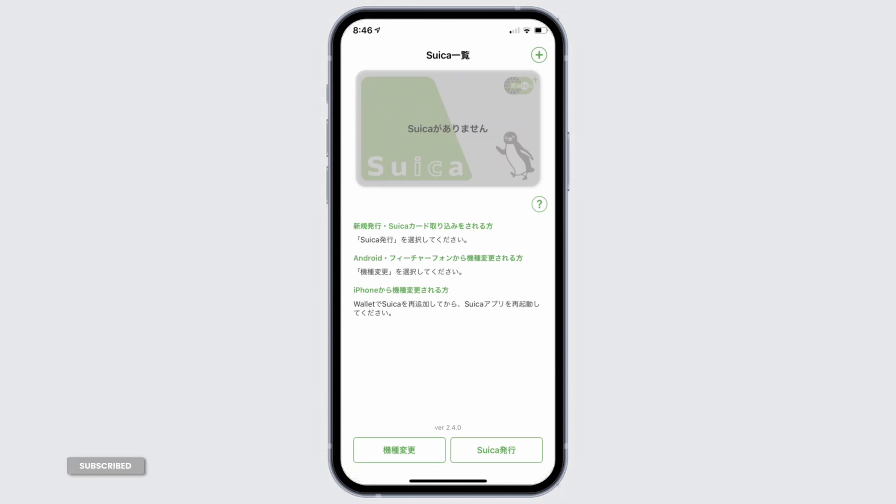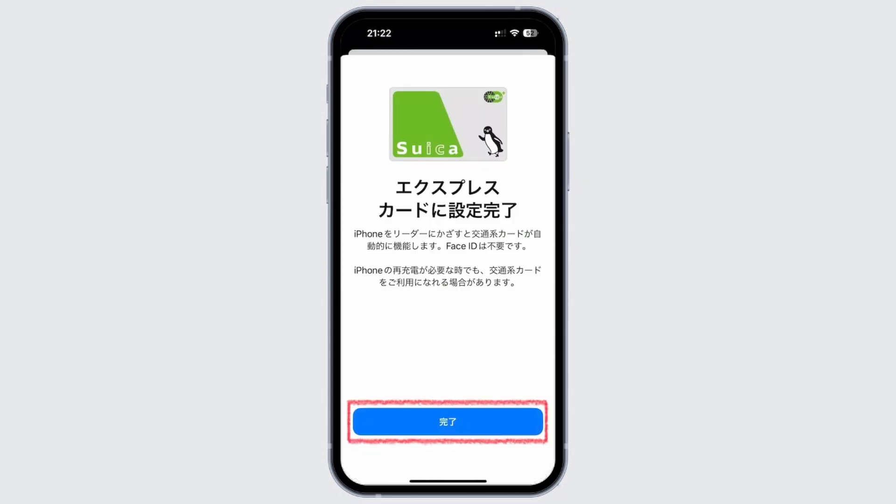If you have an Osaifu-Keitai phone, you can set up your Suica on your Android. There are mainly two options: Google Pay or the Mobile Suica app. Download and install either one, then enable NFC on your phone. Make sure to add your Suica as a payment method, then follow the prompts to create a new virtual Suica or transfer an existing card balance.